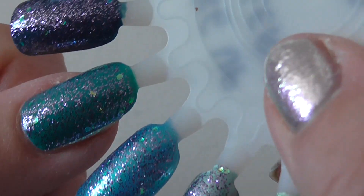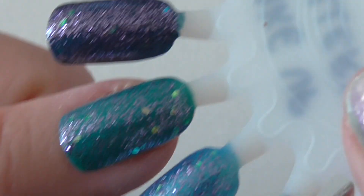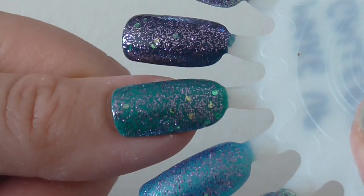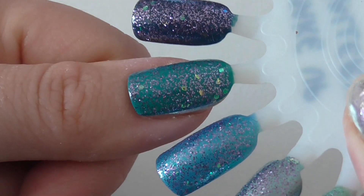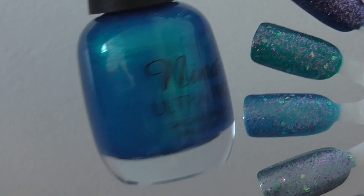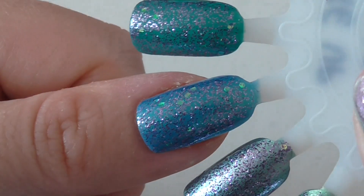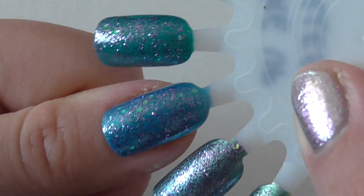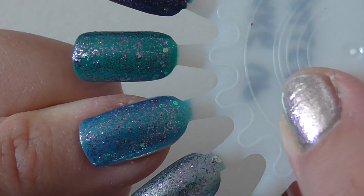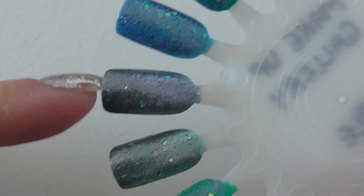Then I went for a medium bluey teal — another Seate mini called Headliner. I really like it on top of this one. Purple and teal probably aren't two colours I would have put together, but because of the other glitters in there I think it works really well. Then I went for a Caribbean blue from Nina — that definitely picks out the glitters and it's got a metallic glow to it. Very pretty.